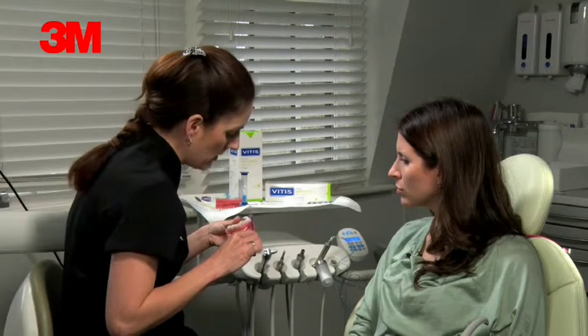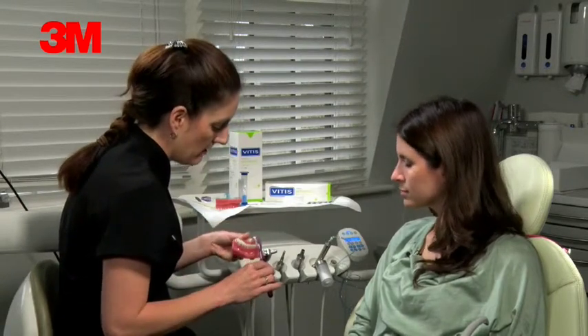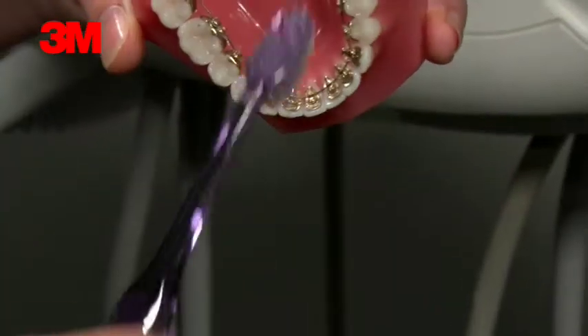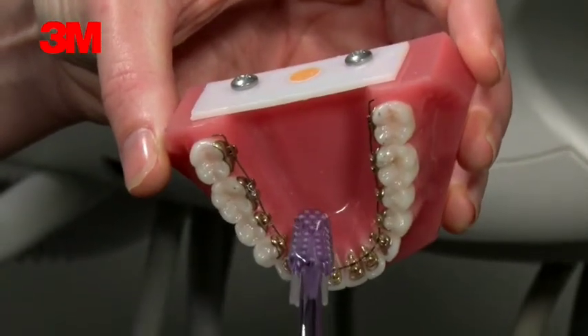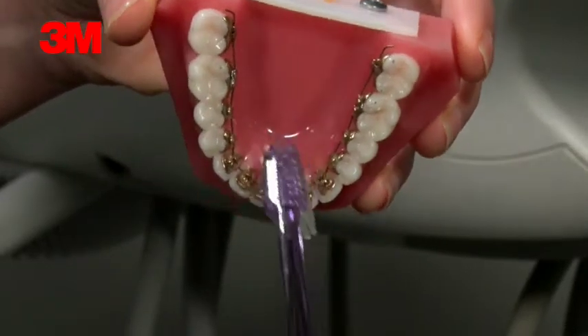You just need to, as normal, brush around the gum margin at the front and the biting surfaces — the same with your electric. And then you get to the inside bit. You need to not only brush the bracket, but make sure you're angling the bristles or the brush, electric or manual, in towards this gum margin here.